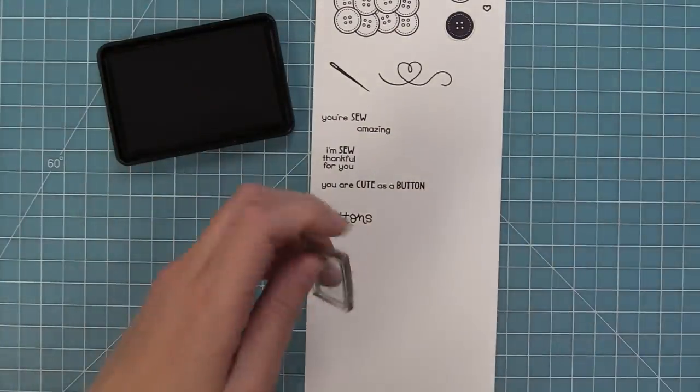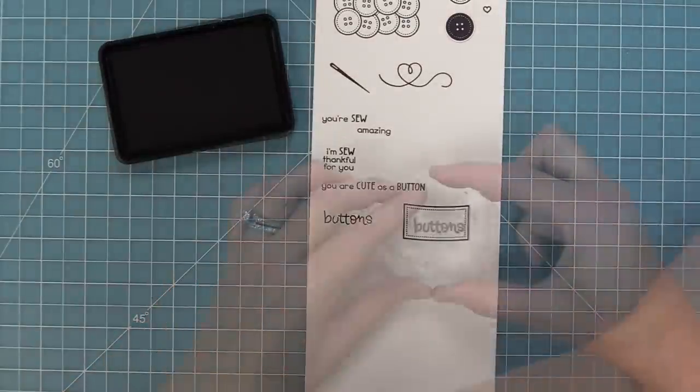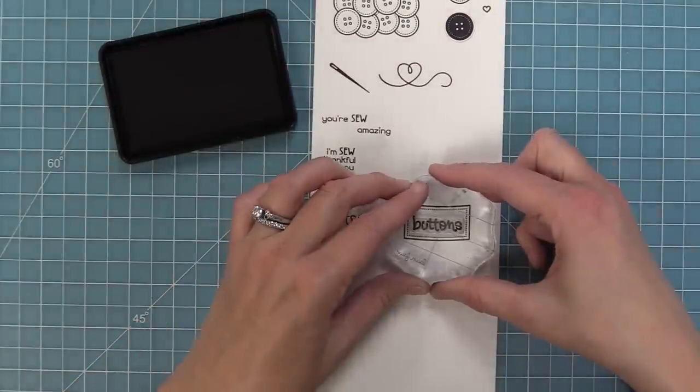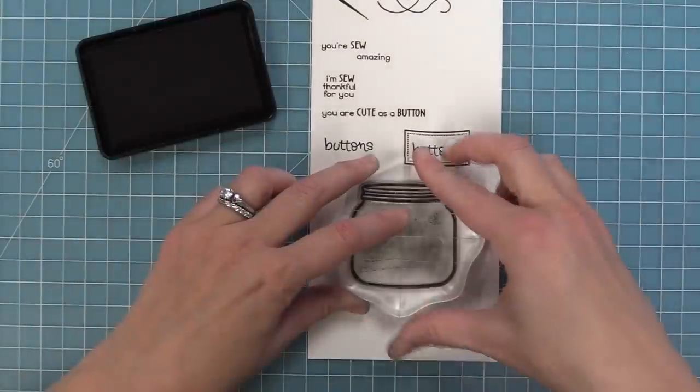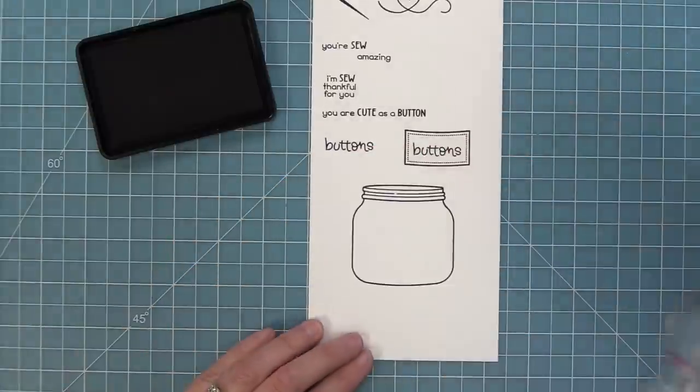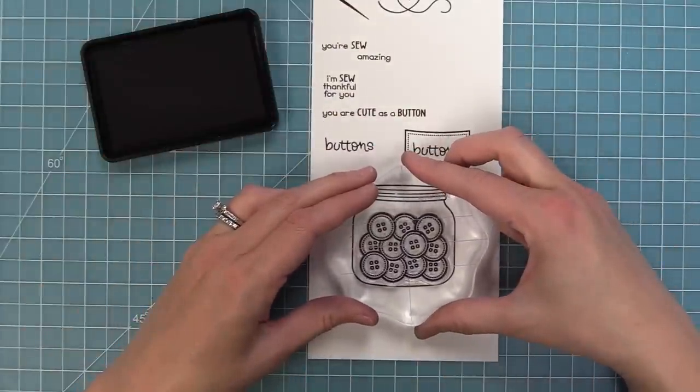I'm going to stamp that label out so you can see just how adorable this is. When you stamp the label, the word 'buttons' in it fits perfectly and it's just super cute on the jar. Then next up, of course, we need to stamp out our How You Bean jar so you can see what that cute pile of buttons looks like on the inside — and isn't that just too sweet?